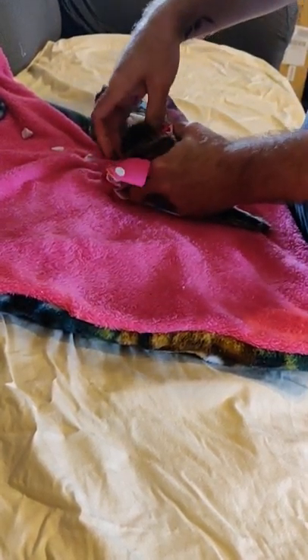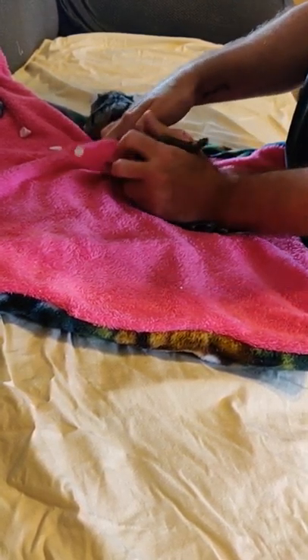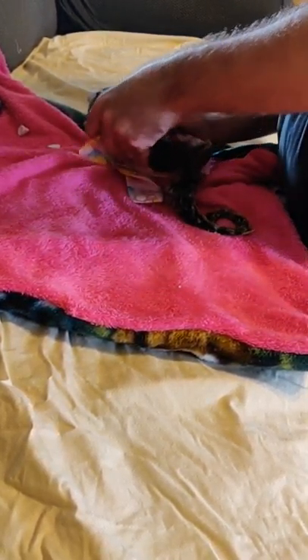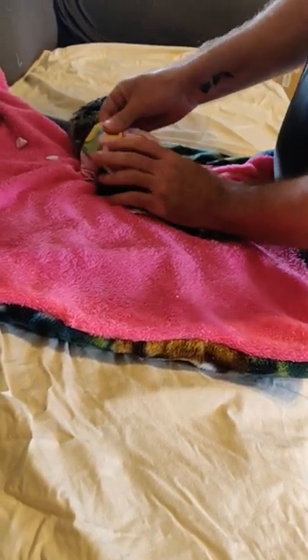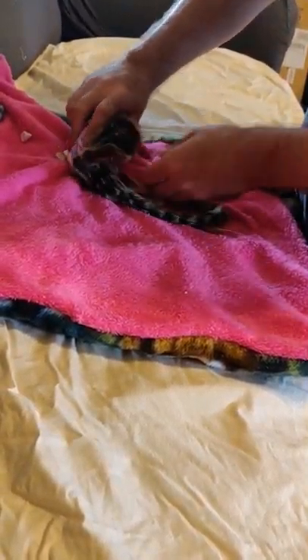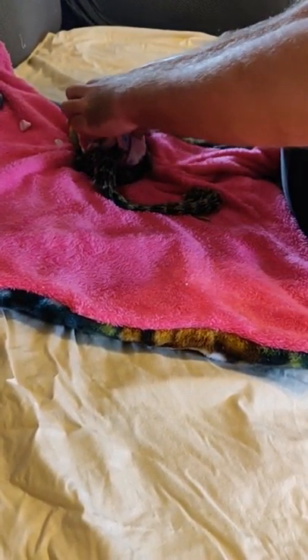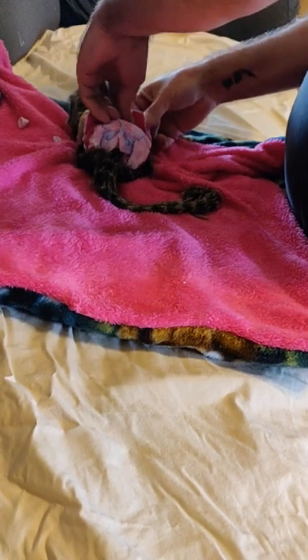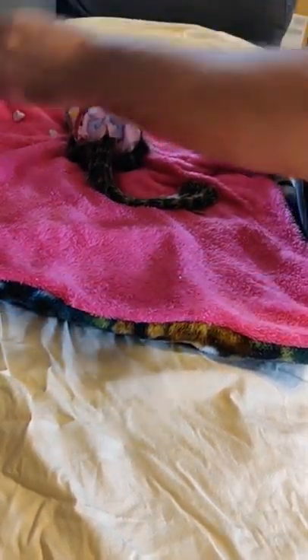Kick your leg out again. Come on, bad girl. Doing good, almost done. Come on, kick that leg out — you know the deal. One more leg, almost done. Good girl, good girl.